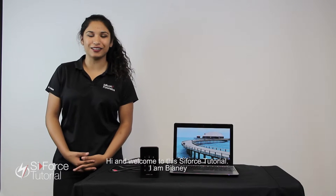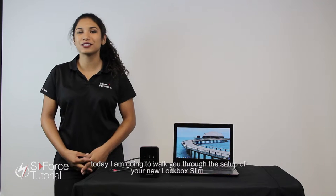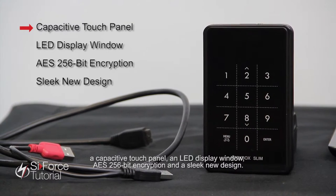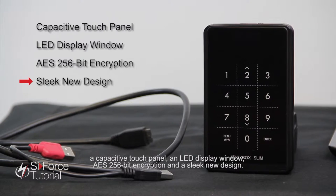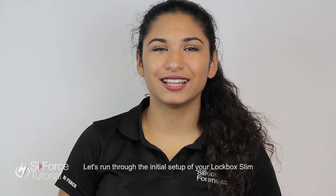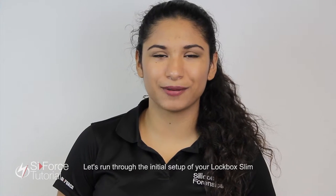Hi and welcome to this Lifeforce tutorial. I'm Piani and today I'm going to walk you through the setup of your new Lockbox Slim. The Lockbox Slim features a capacitive touch panel, an LED display window, AES256 encryption, and a sleek new design. Let's run through the initial setup of your Lockbox Slim.